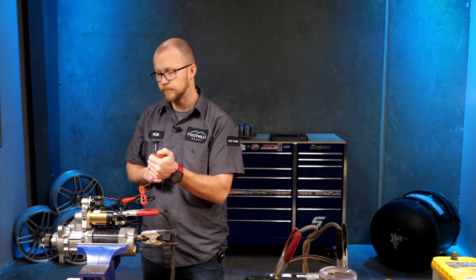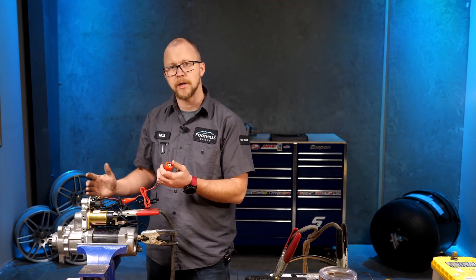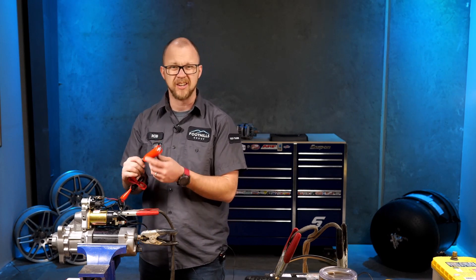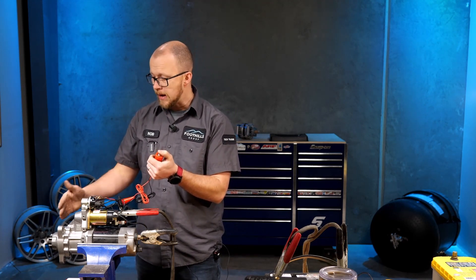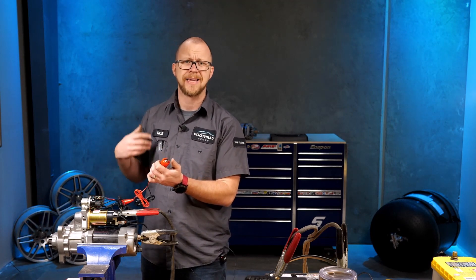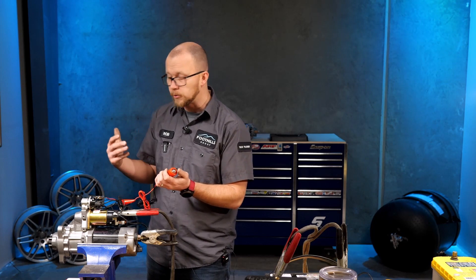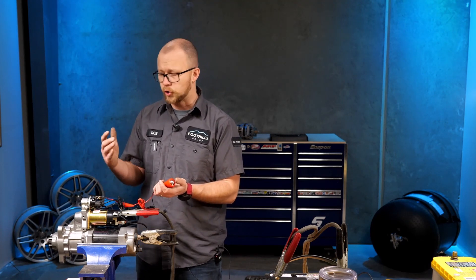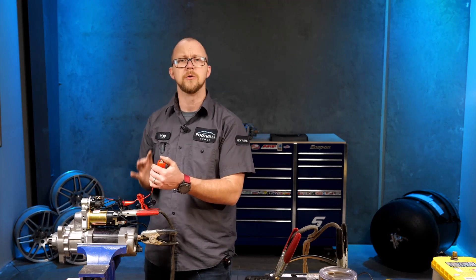Pretending this is our ignition switch — and there we go. We can see and hear it spin. Bench testing your starter is really good practice. All you need is a battery, a booster cable, positive and negative connections, and a small jumper lead — you can get these at Harbor Freight or Princess Auto for about 20 bucks. Bench testing confirms the engagement kicks out correctly, lets you hear whether there's any mechanical binding or growling, and tells you if you're going to let any smoke out. The worst thing is mounting your starter only to find it was wired incorrectly. It should take you five to ten minutes, and it gives you confidence when you go to install the starter in the application.